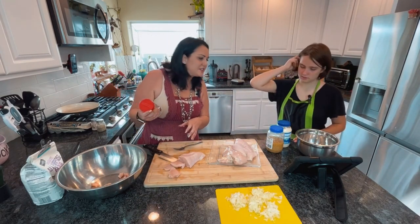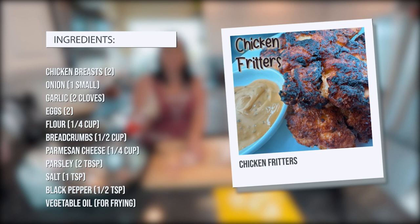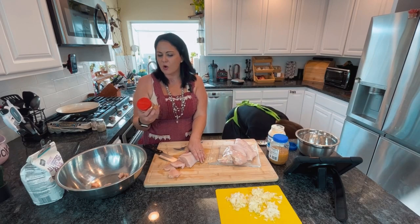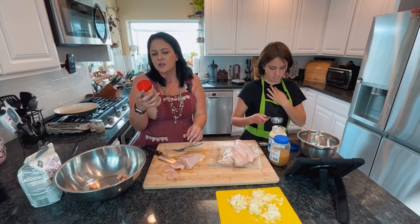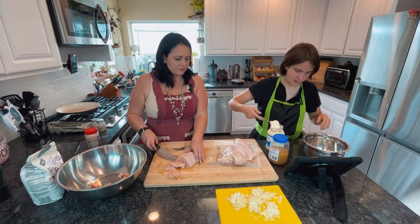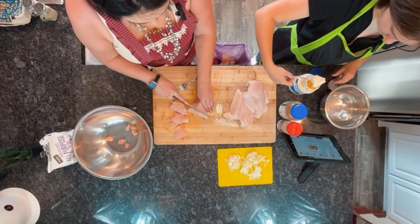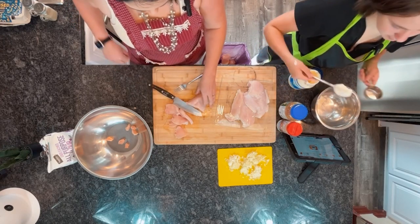She said to use Mrs. Dash seasoning, but I had overlooked that, so I was looking in our cabinet to see what we had. I found this tri-tip seasoning — it's mainly just garlic, onion powder, salt, pepper, and paprika. So we're using that. One fourth cup of mayonnaise — that's about one fourth. Let's add a little bit more. You never have too much mayonnaise.